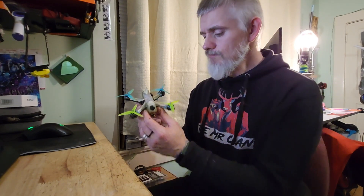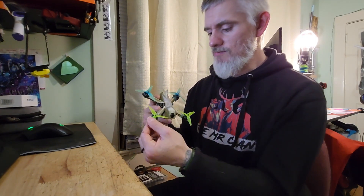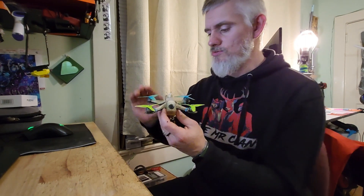I call this one the Neutron, because it's like a blue star, and one of the blue stars is a neutron star. I built this thing to spec, and the spec is the Tiny HQ Tiny Trainer props — it's a 3.1 inch prop, and it's got a 1.8 inch pitch to it.